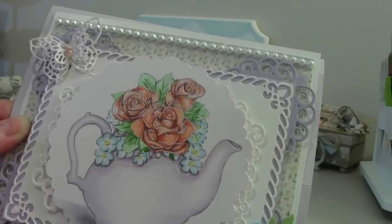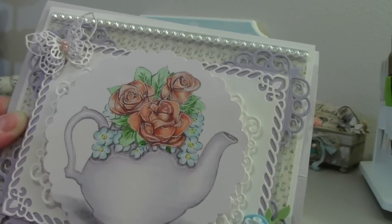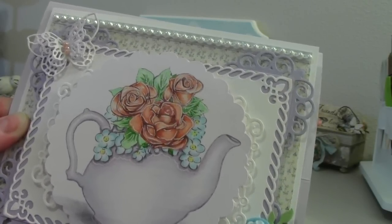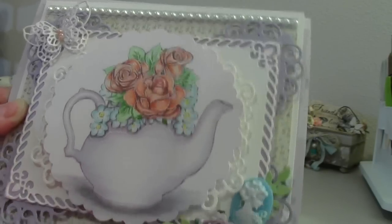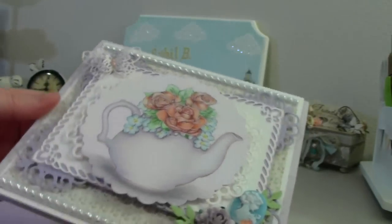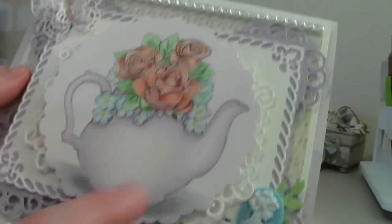And my love of tea has been with me ever since. I collect teapots and teacups — just beautiful ones my husband has given me through the years. And so yeah, I was thrilled to color this beautiful, beautiful image.